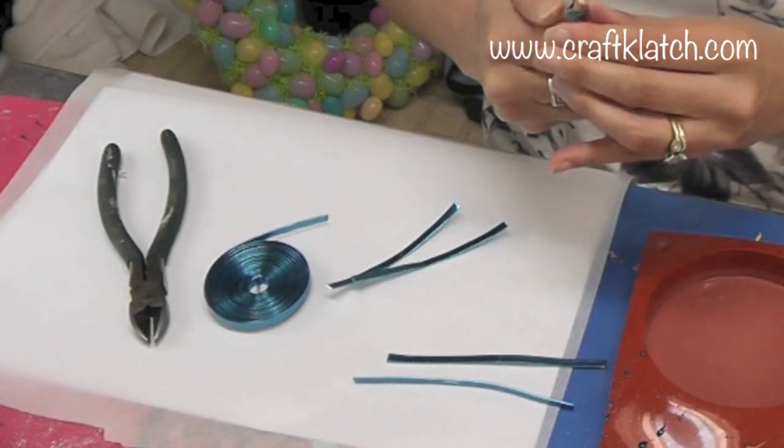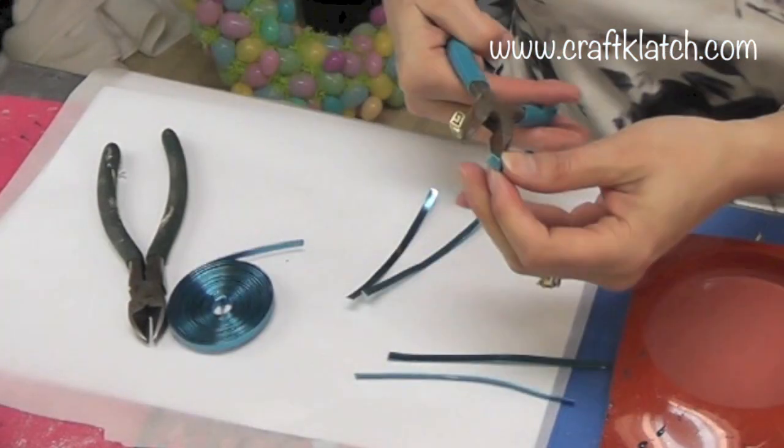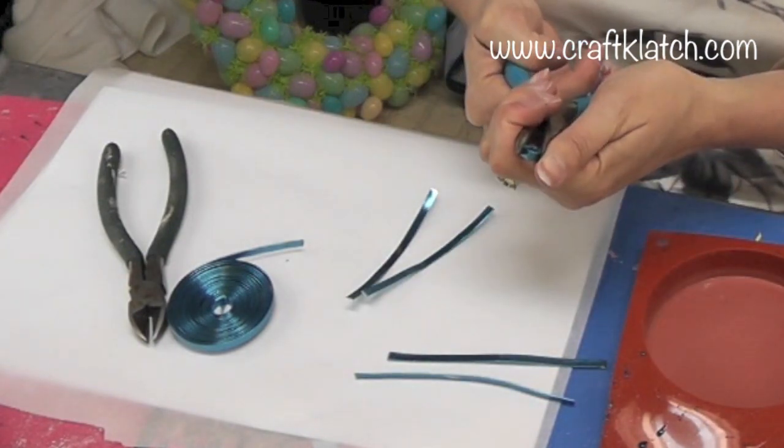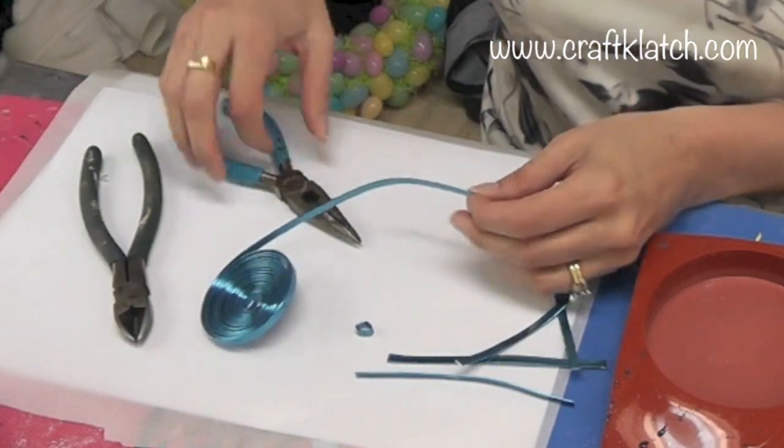It doesn't have to be a perfect circle — it could be oval. I'll use that and just kind of squish it together a little bit to give it a better shape. And then I need two body parts.